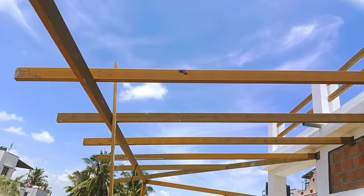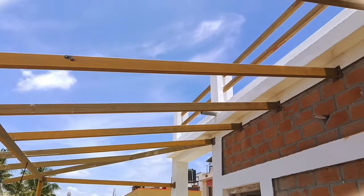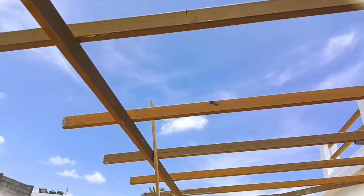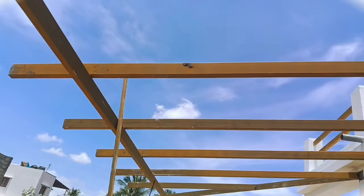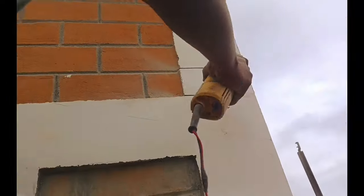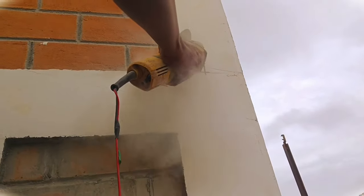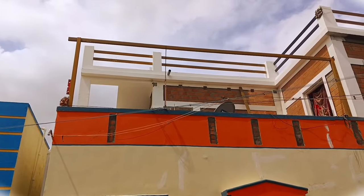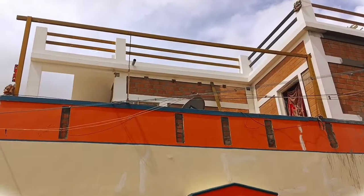We have a 3-square-feet cantilever, so we have a truss set in the back as we normally do. We have a truss set on one side.